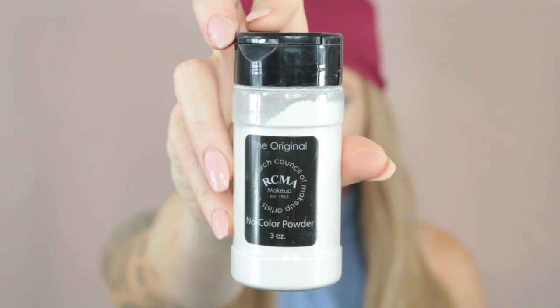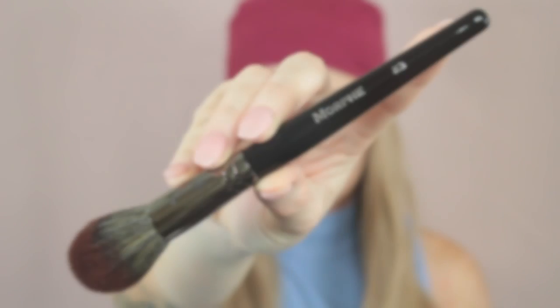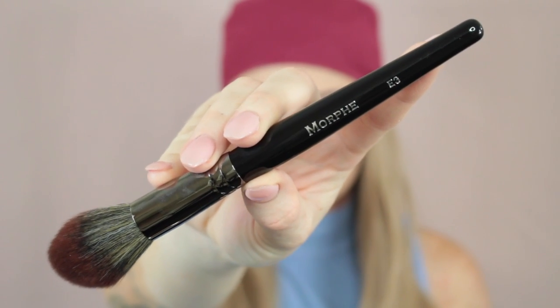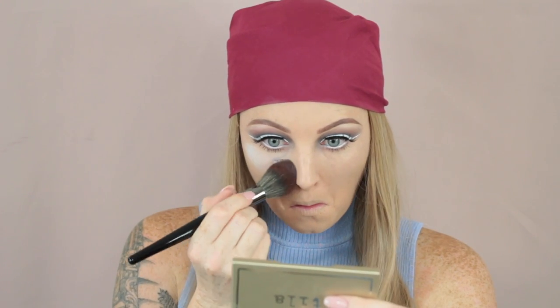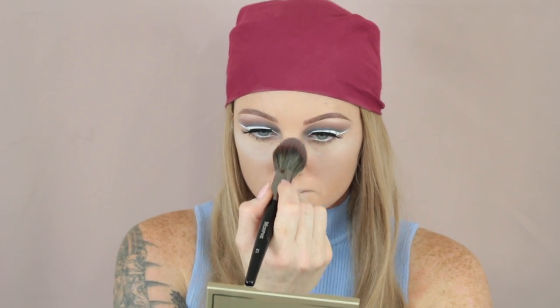To set the concealer in place, I'm using the RCMA No Colour Powder on my Morphe E3 brush. I did add a generous amount underneath the eye area but I do go back in and wipe it off after. This brush is tapered so it fits perfectly underneath the eye area. I do think this would be a great brush to bronze with as well.